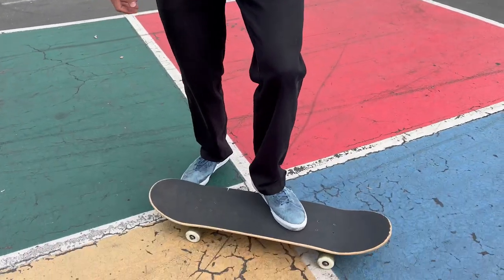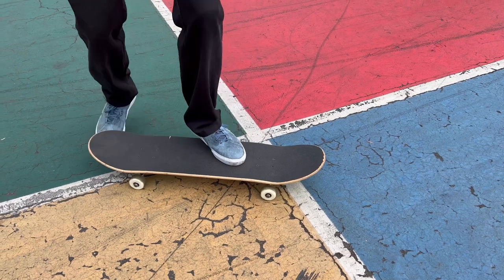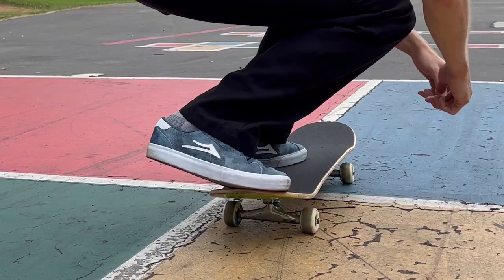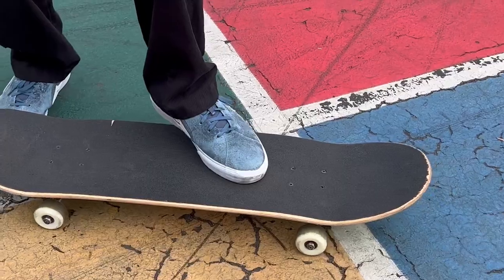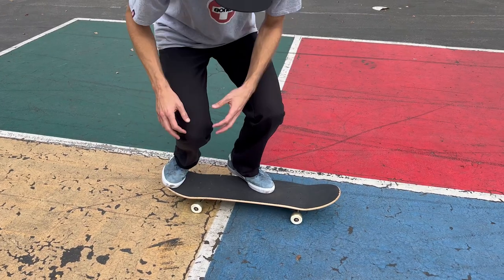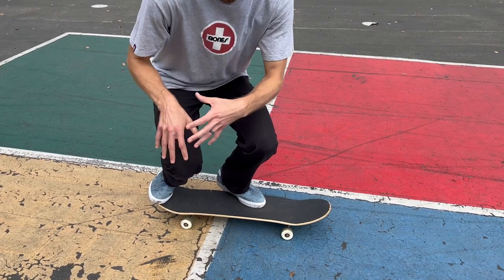Now for the front foot. For this trick it's a lot like a kickflip — I set up very similar to a kickflip for frontside flips. However you do kickflips, pretty much just imitate that. That back toe: stand pretty much up on the edge of the board and up on your toes. That's really important for this trick — you don't want to keep your foot flat. Stand up on that back toe before you pop, same with your front foot. It's all about putting weight on that ball of your foot, not flat. For weight distribution, put most of your weight on your back foot, just like most tricks — really bend down on that back leg.